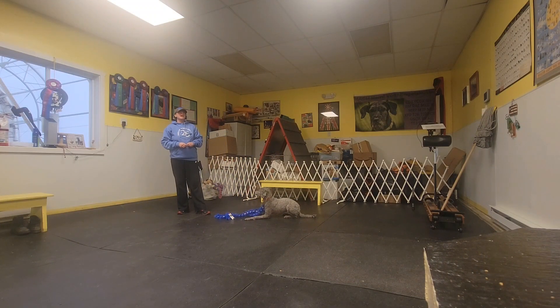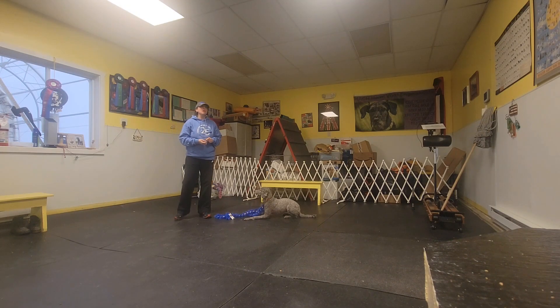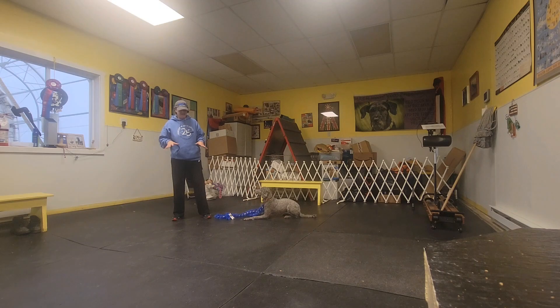In puppy school homework assignment number two, we are going to start to gather up a few treats ahead of time. You're going to have your treats ready to the size that you want to use. You're actually going to put the treats in your pockets — pants pockets, jacket pockets. I have a hoodie on so they're going in there.